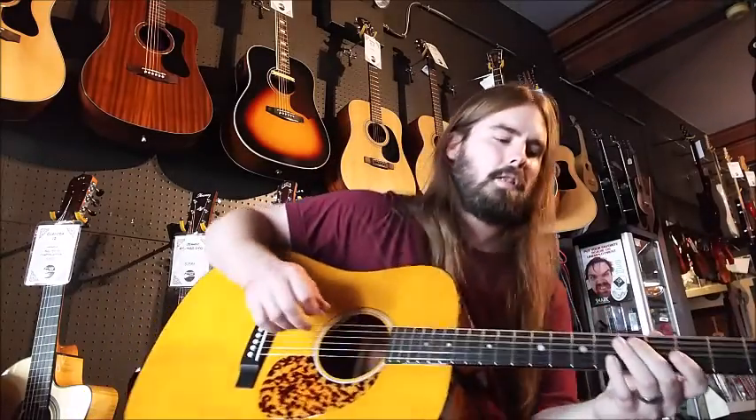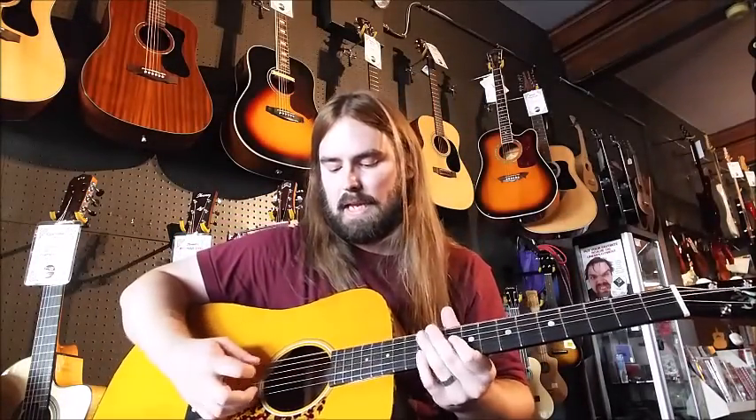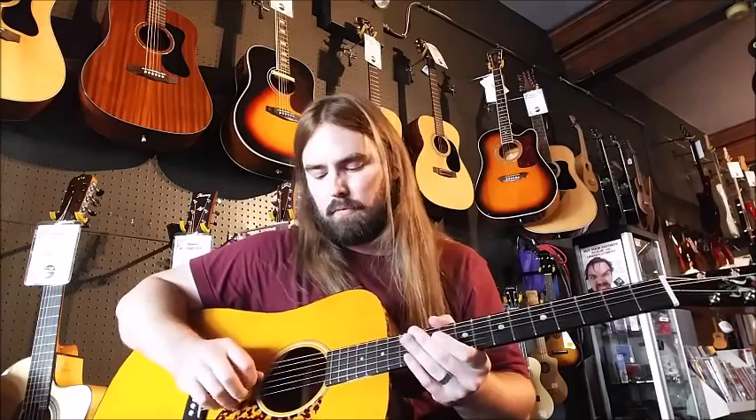So there it is — let's slow it down a little bit. Starts off with this thing; it's in drop D, so the tuning is D, A, D, G, B, and E.